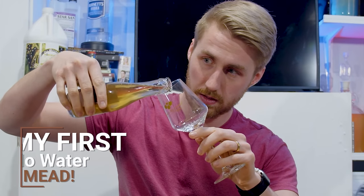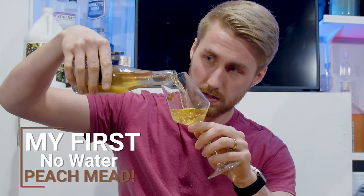Hello and welcome to a video. Today I am showing you my very first no-water mead. Let's get started.